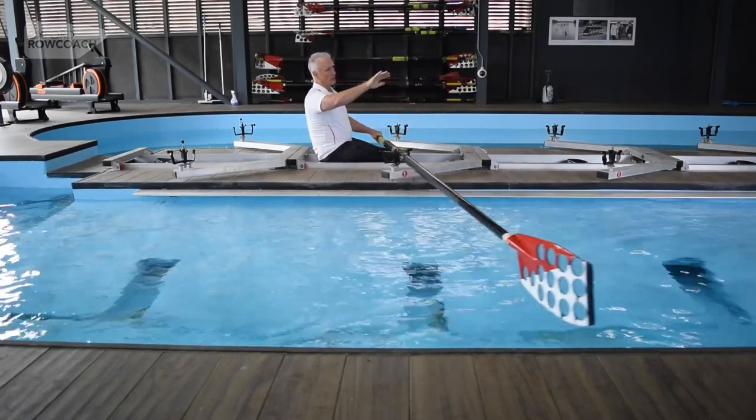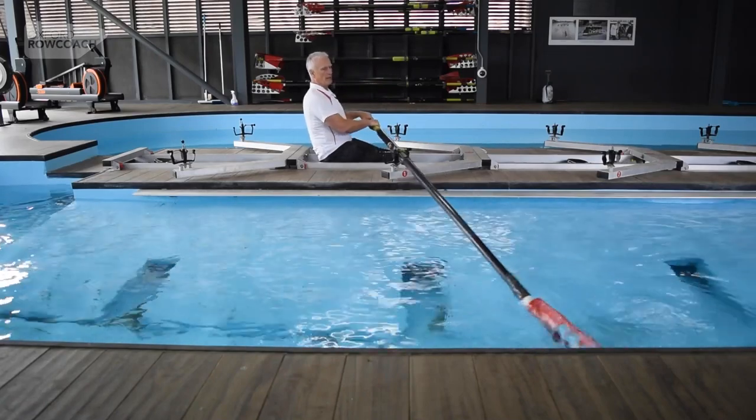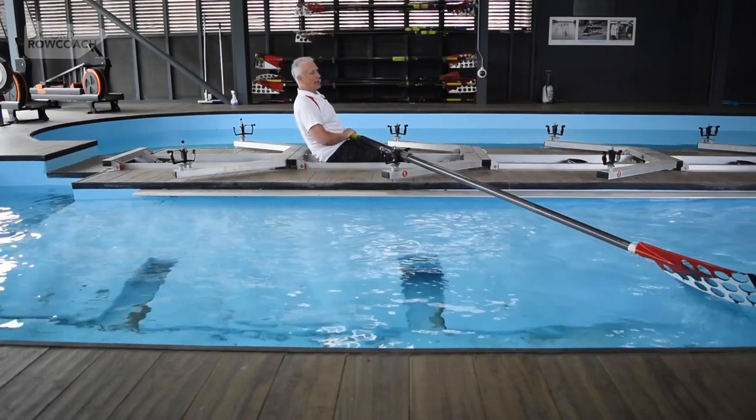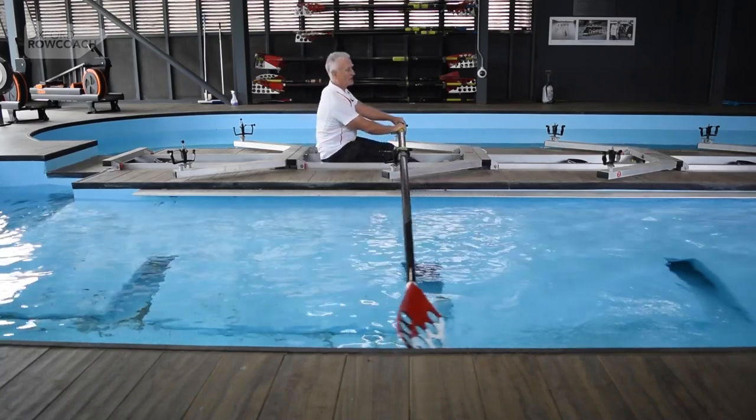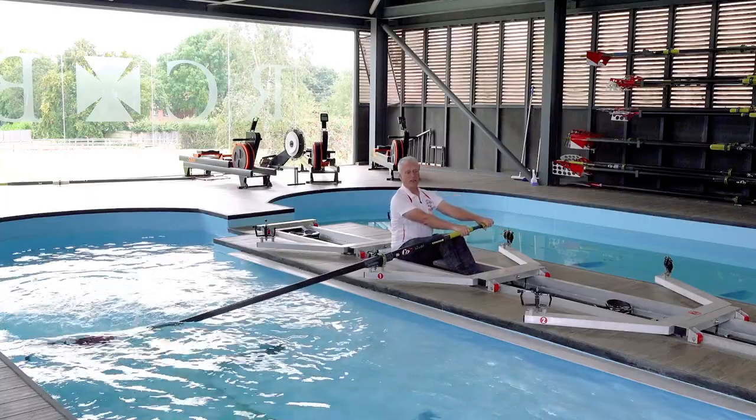What we want is a spoon that can actually bounce or slide across the water even if the boat is oriented so that it can't get off the water. If I take out my blade like this and the boat goes slightly down to this side, I want to be able to skim across the surface in the hope that it'll come level again so I can take the stroke.